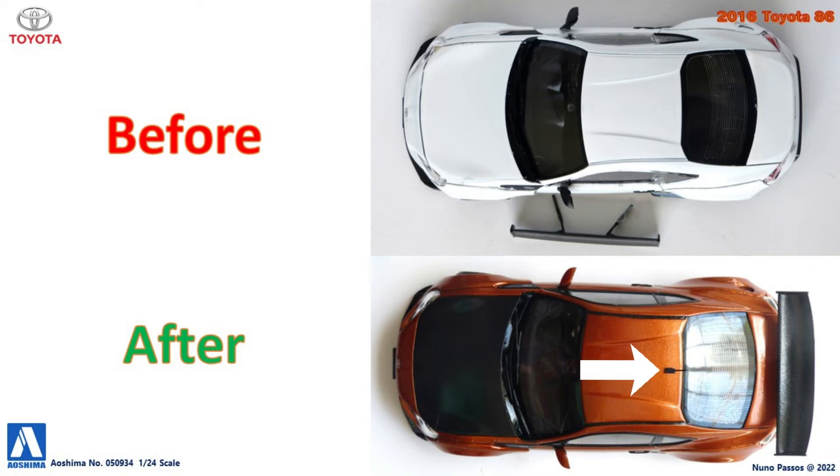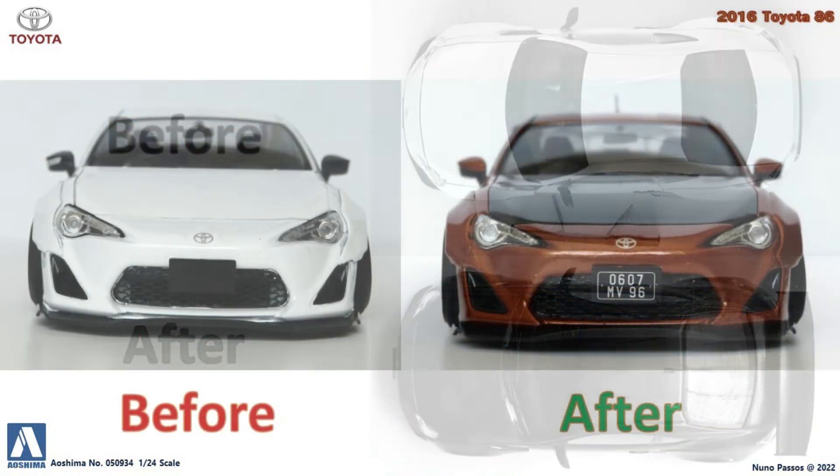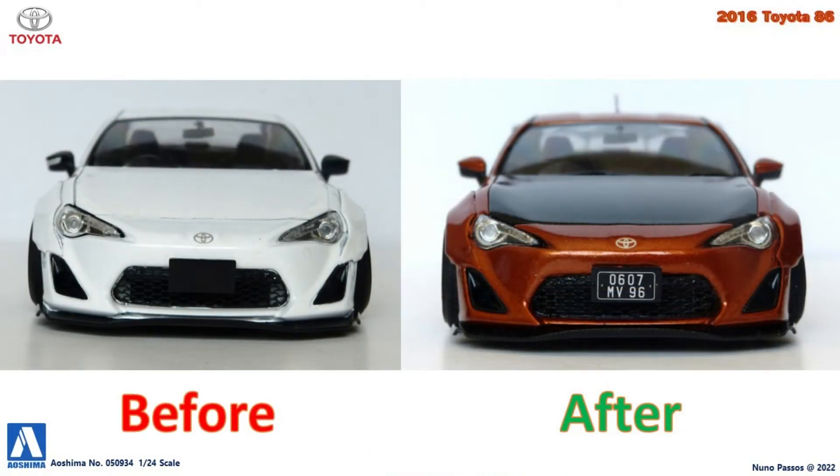As the antenna from the roof was missing, I made one as close as possible to the original, and glued it to the top of the roof. On the front, I placed again the preserved Toyota symbol decal on the hood, and used a license plate from my decals box. The front spoiler was painted black and covered with carbon fiber decal.